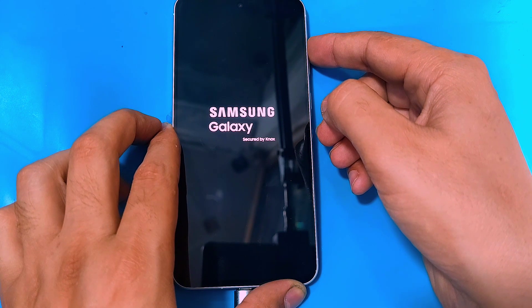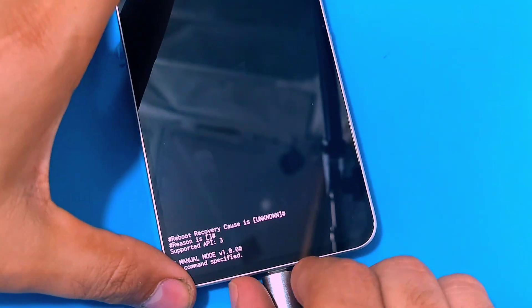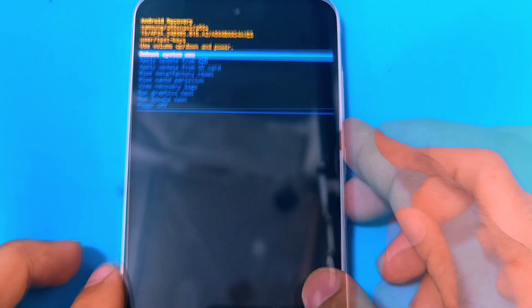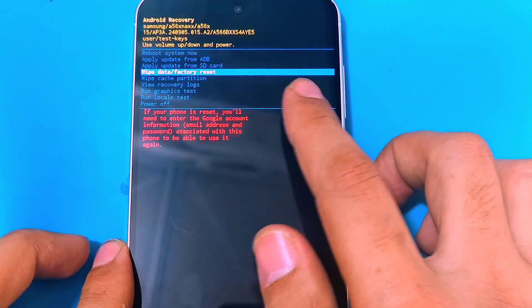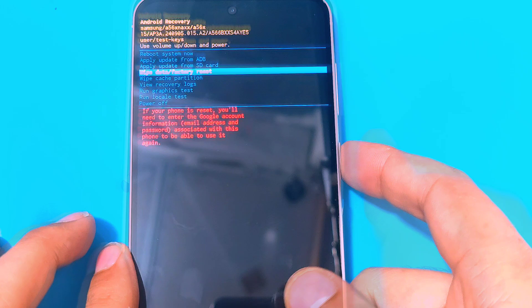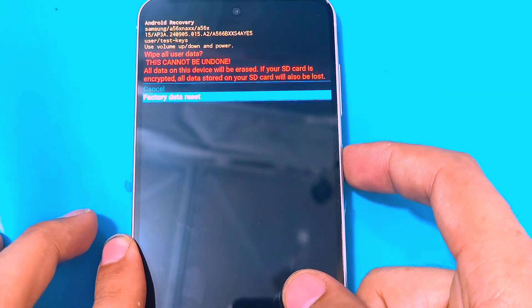Keep holding the volume up key until it gets into the recovery menu. Now you can disconnect your phone from the PC. Inside the recovery menu, use the volume keys to navigate through the options and the power key to select an option. Select 'Wipe Data', then 'Factory Data Reset'.